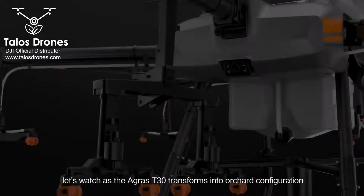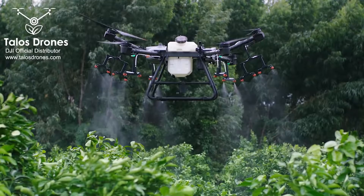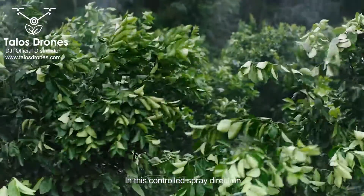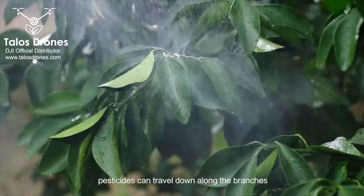Let's watch as the Agras T30 transforms into orchard configuration. The angle of the arms is optimised for fruit-bearing trees. In this controlled spray direction, pesticides can travel down along the branches.